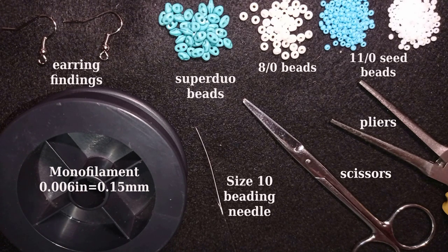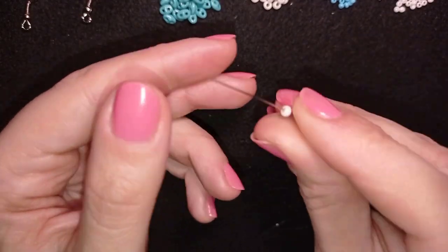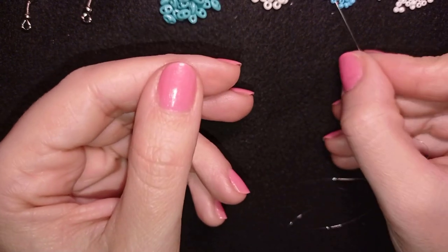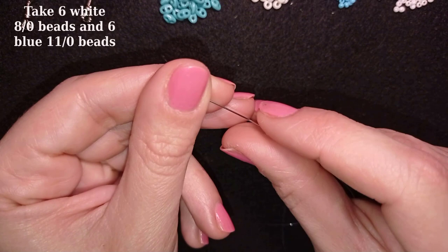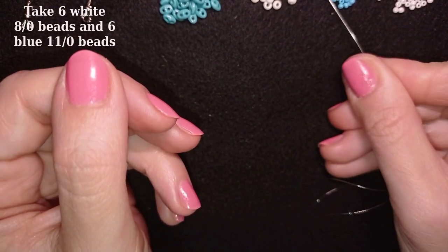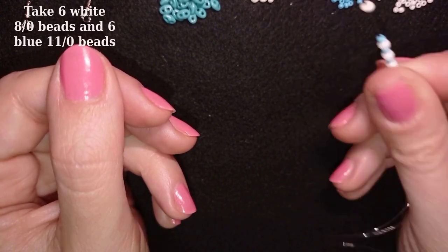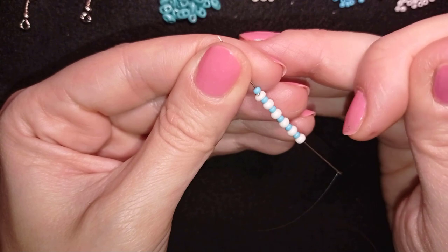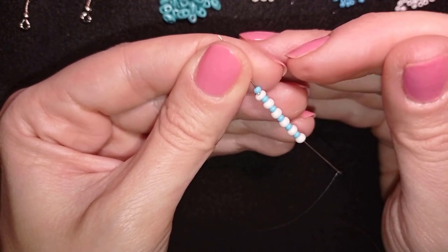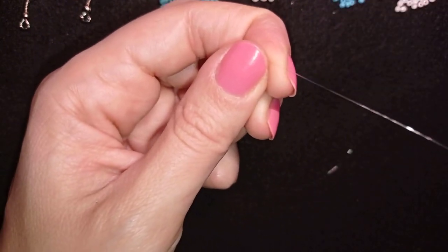I use pliers only if I need to go through difficult beads. Now I'm going to take about half an arm span of thread on my needle. I'll pick up one A2 and one blue 11-0 and do this five more times, so I have six white beads and six blue beads — 12 beads in total — and slide those down.